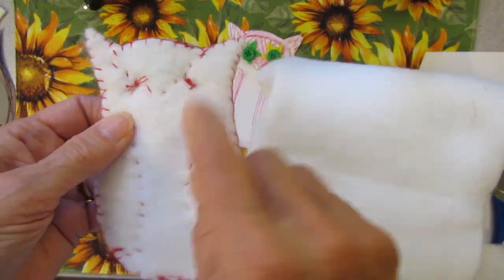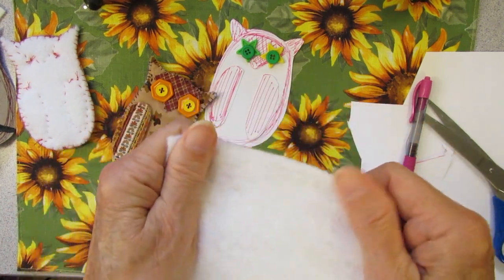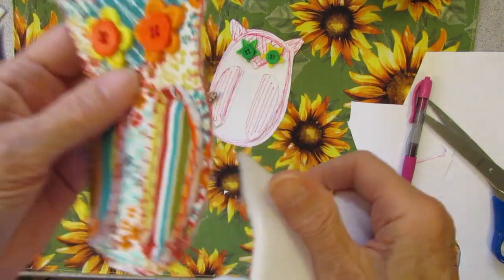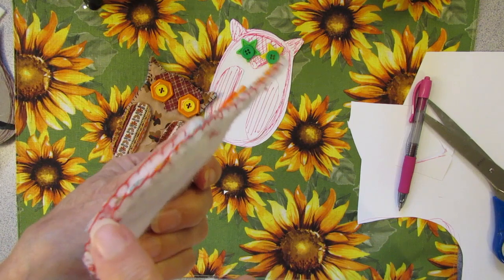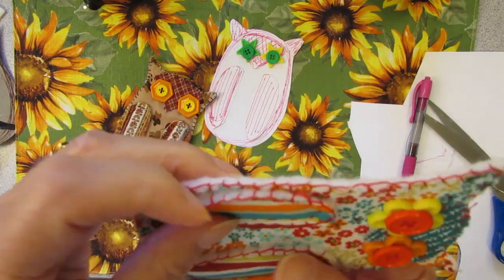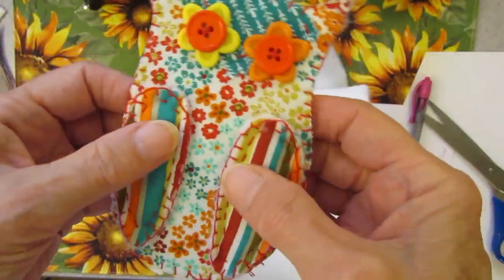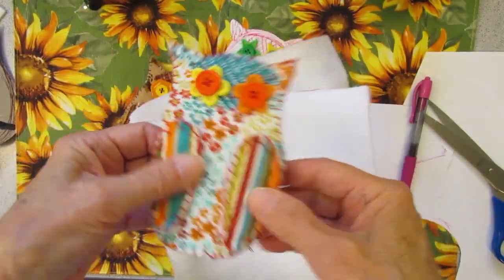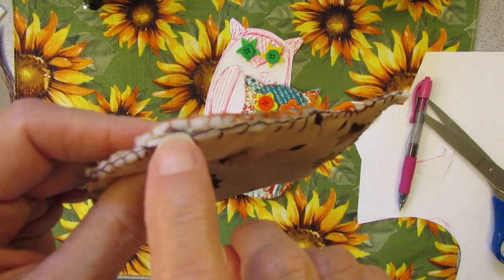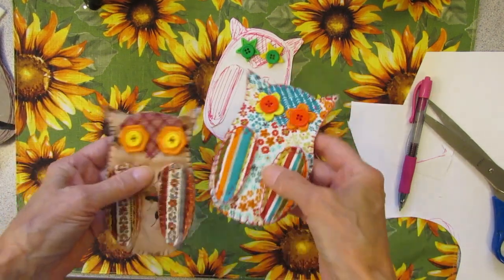I used this polyester backing on the back of this owl, and that's one of the reasons I did the blanket stitch around the edge. I did put a layer under the wing so the wings are a little puffy. This is nice and soft and cuddly. This does have fiber fill in there — you can see that on the edge. So these are two almost like little quilty owls.